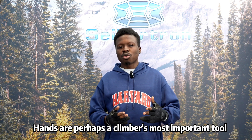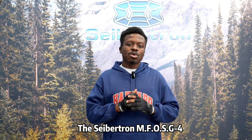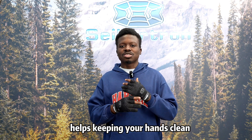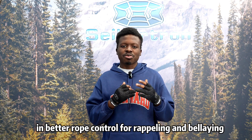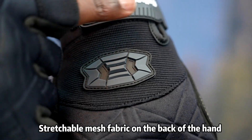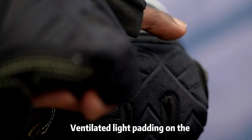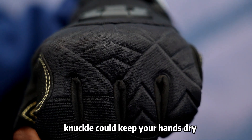Hands are perhaps a climber's most important tool. The Seibertron MFOS G4 3 Fingerless Climbing Gloves help keep your hands clean and provide better rope control for rappelling and belaying. Stretchable mesh fabric on the back of the hand keeps hands breathable and comfortable. Ventilated light padding on the knuckle keeps your hands dry.